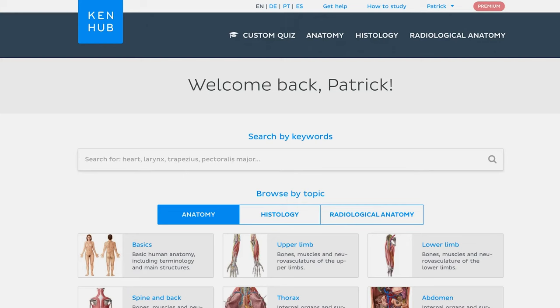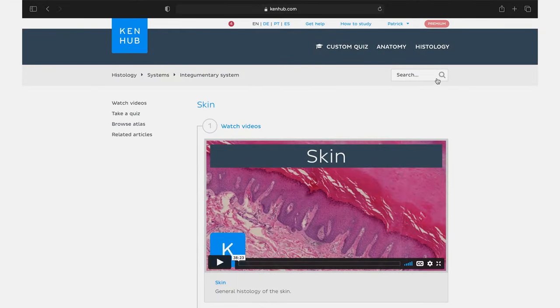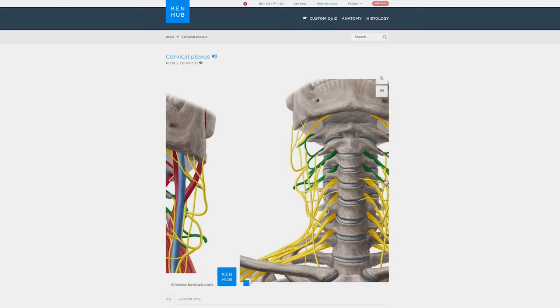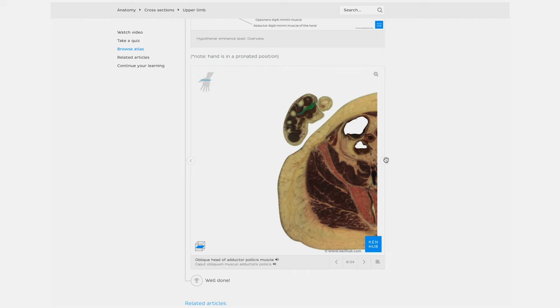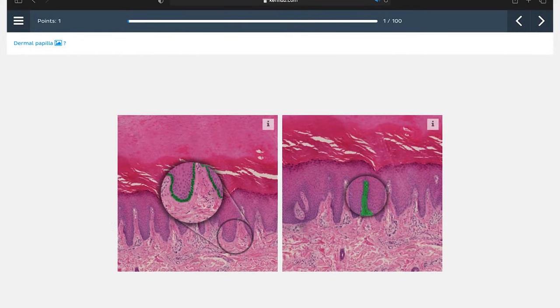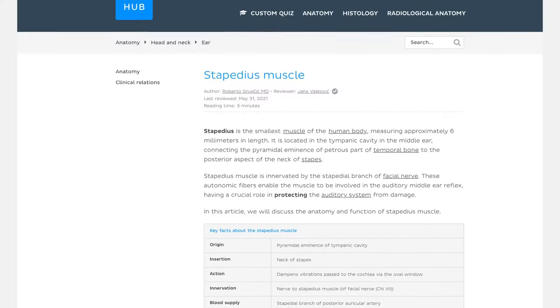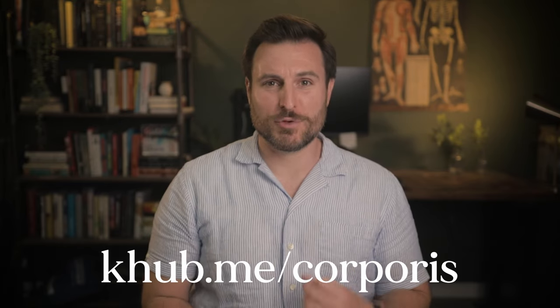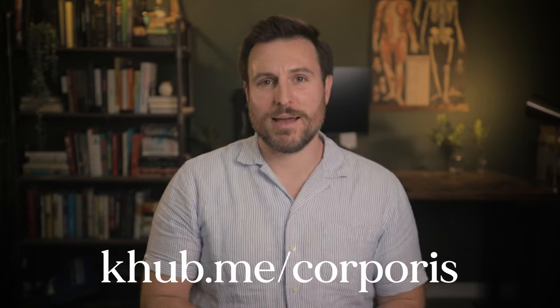If you want to practice applying these mnemonics before your test, check out Kenhub — an anatomy learning platform with an enormous library of in-depth videos, articles about gross anatomy, histology, blood vessels, and everything else you'll learn in anatomy. Their atlas comes with multiple angles and illustrations, cadaver images, and cross-sections. The quiz feature lets you take quizzes with varying difficulties and personalized feedback, and you can create custom quizzes on selected structures and topics. Go to khub.me/corporis for 10% off, with a no-questions-asked 7-day money-back guarantee. Thanks to Kenhub for sponsoring this video.